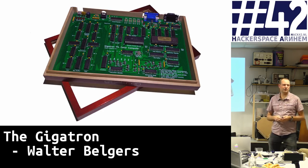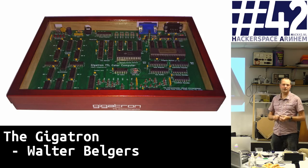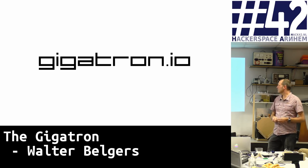Now we've come this far, the idea is to have a few of them made in kit form. We've written a 45-page manual to build it all together, and we have cases made. If you want to be informed, there's a mailing list you can subscribe to on gigatron.io.